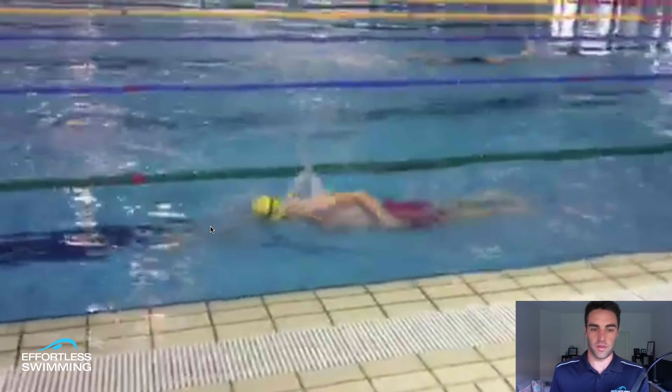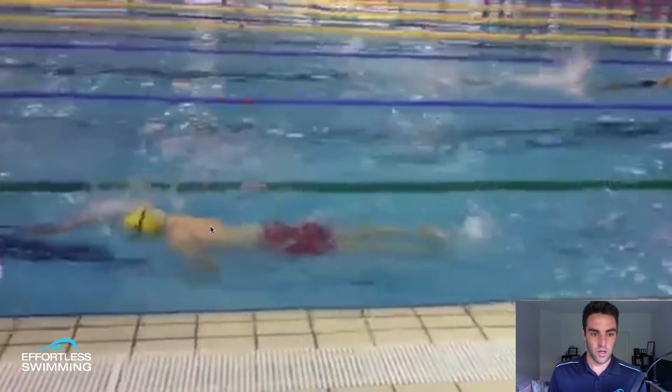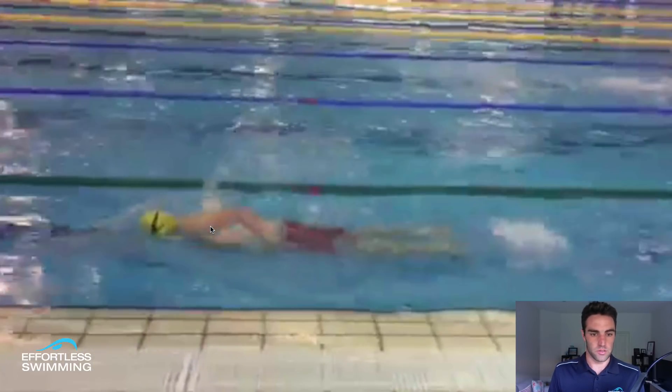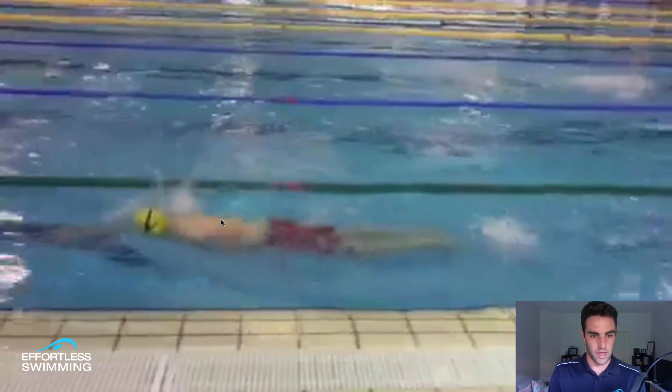Now, like everything that we cover here, it's nuanced, it's individual. So when you look at this, it doesn't mean that this is something that you'll need to do. This is something that I see in one in three swimmers, maybe half the swimmers — a change in the back of the stroke. So this is just an example of it.